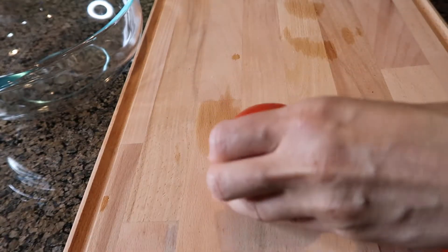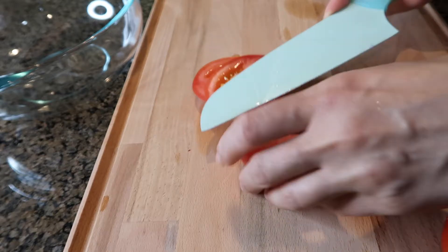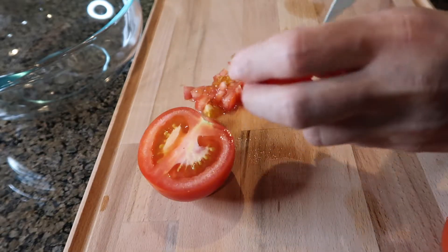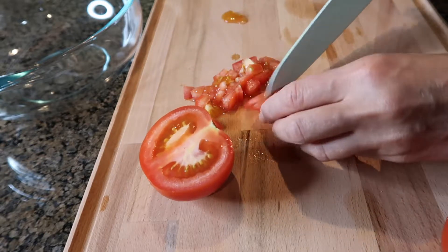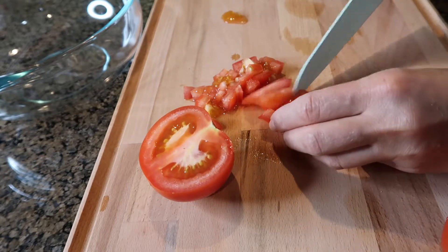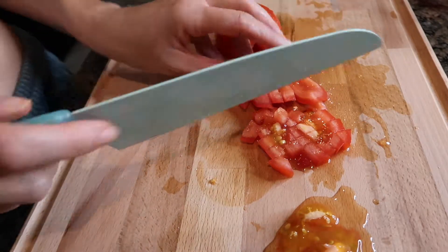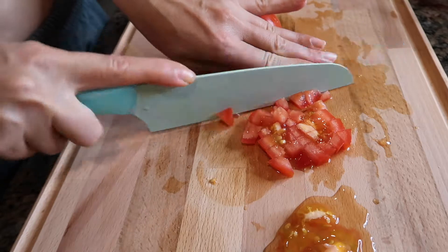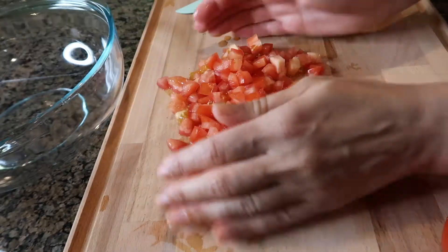We will start by chopping a tomato, and if your tomatoes are really juicy, you can just remove the seeds. Perfect for that are Roma tomatoes since they have less seeds and more flesh. I'm putting it in a large bowl.